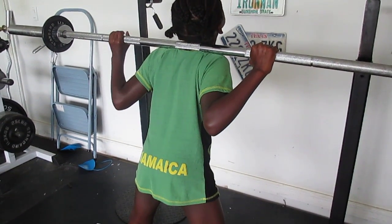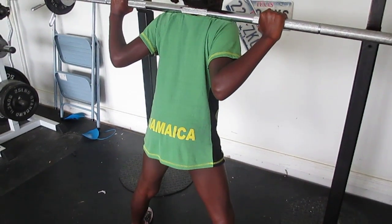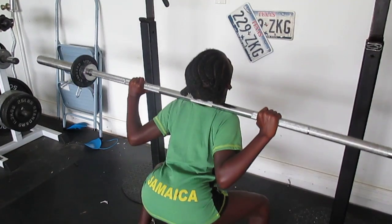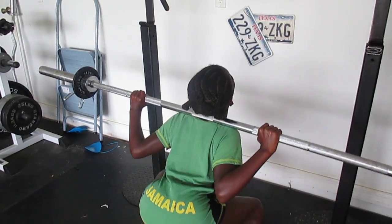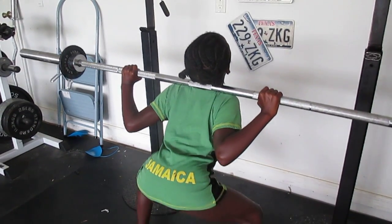We're going to go for 15. Let's go. Eleven. Come on. Twelve. Three more — one, two, three. Thirteen. Two more. Fourteen. One more. Fifteen.